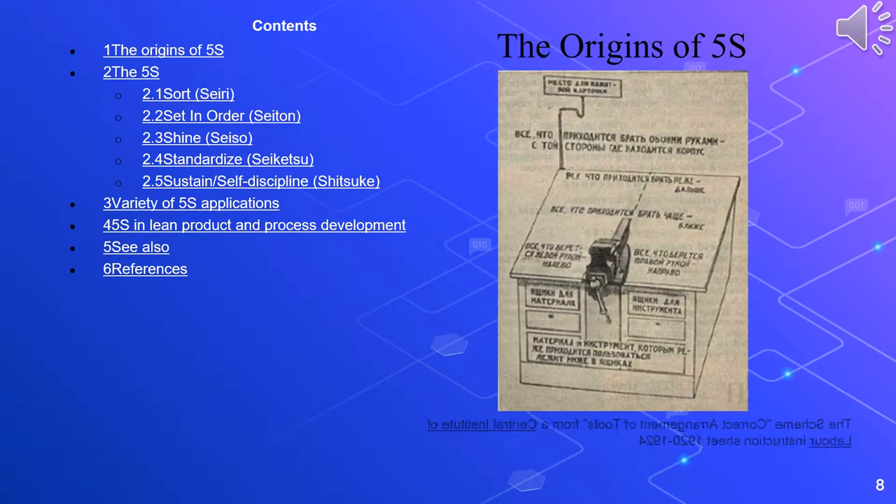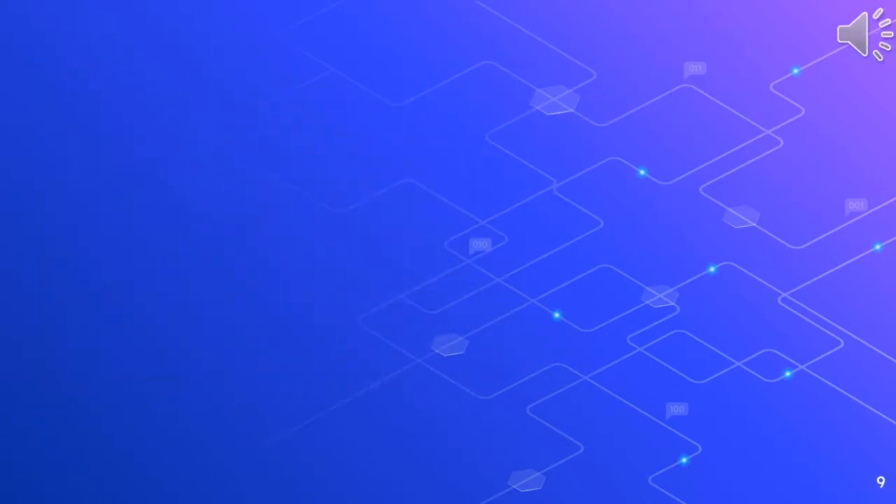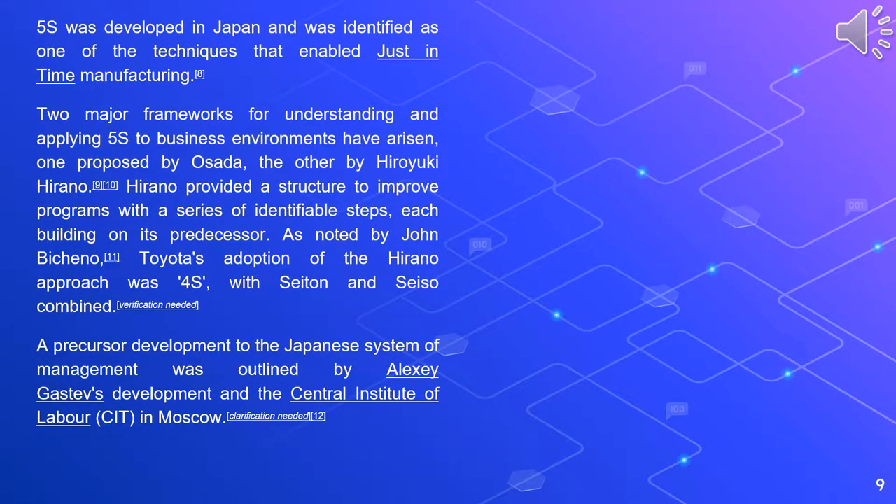The Origins of 5S. 5S was developed in Japan and was identified as one of the techniques that enabled just-in-time manufacturing. Two major frameworks for understanding and applying 5S to business environments have arisen: one proposed by Osada, the other by Hiroyuki Hirano. Hirano provided a structure to improve programs with a series of identifiable steps, each building on its predecessor. Toyota's adoption of the Hirano approach was 4S, with seiton and seiso combined.